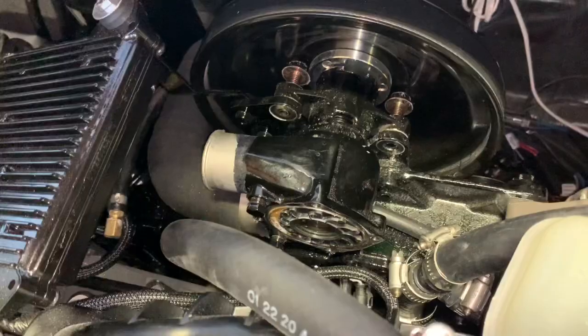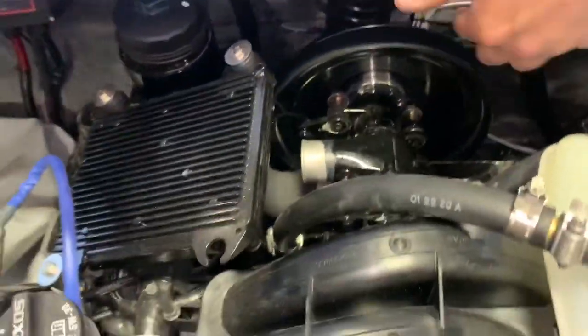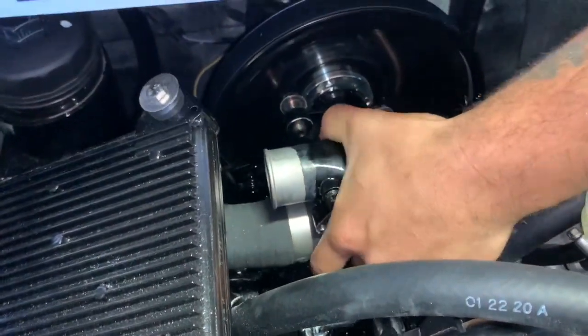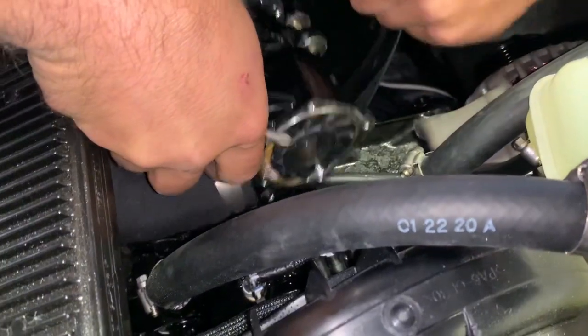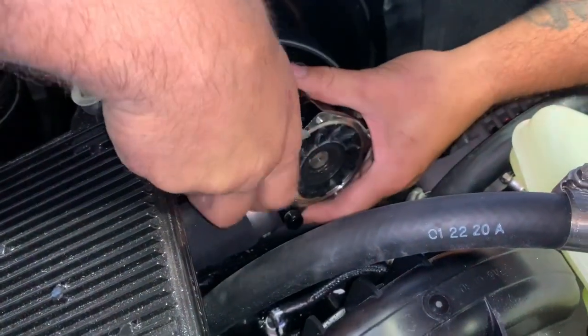Now that we have everything removed and have easy access, we're going to pull the pump back so you can get the angle needed in order to fit the screwdrivers in to pry out the old impeller.